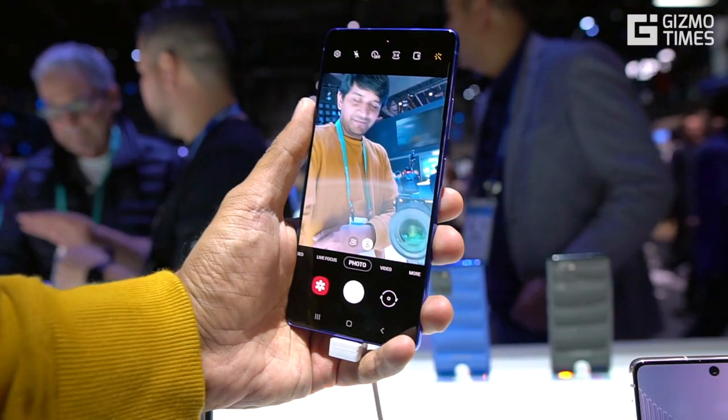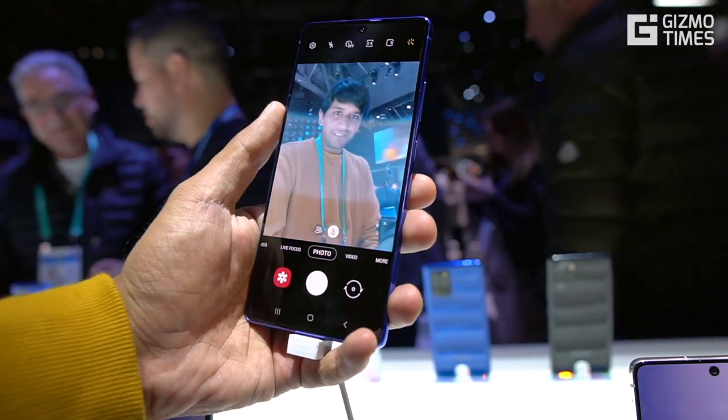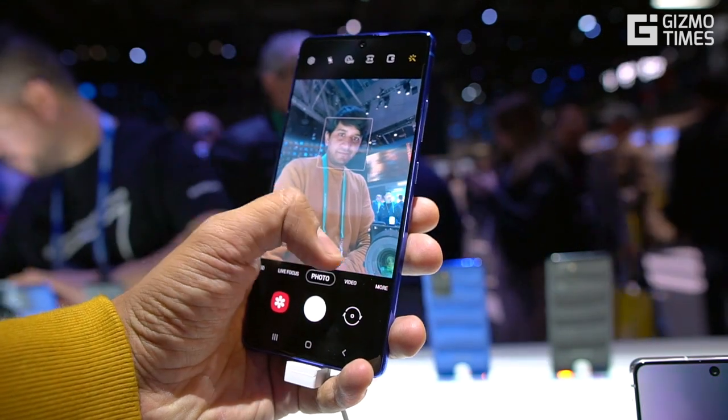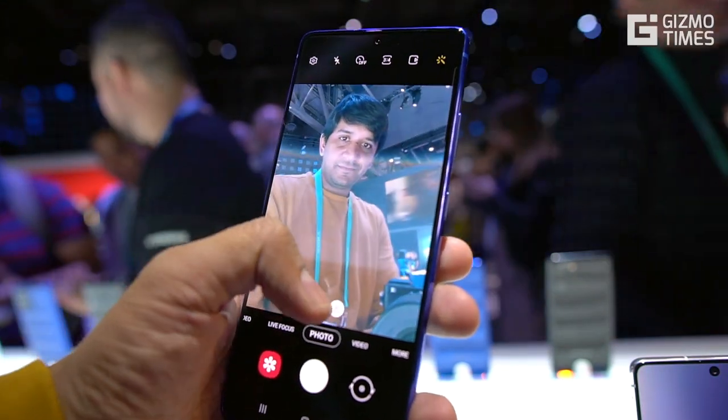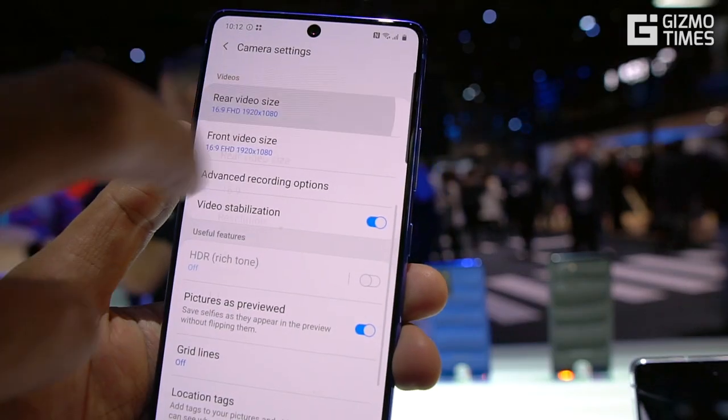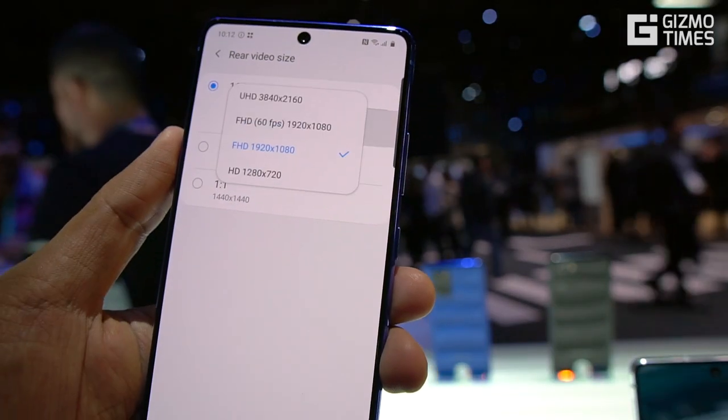On the front is a 32-megapixel selfie camera with an f/2.2 aperture. Samsung selfie cameras tend to do a decent job not just with regular photos but also with video, supporting 4K at 30fps on both the front and rear cameras.